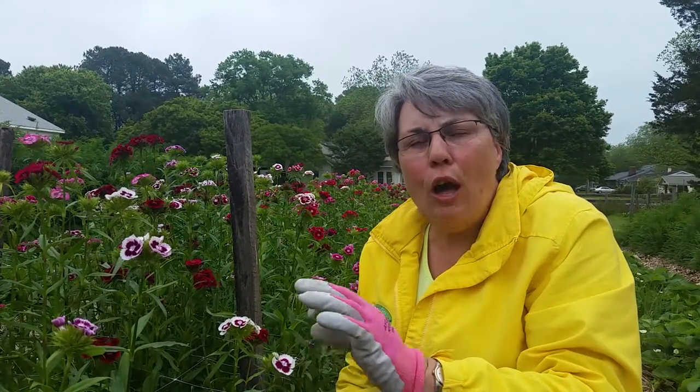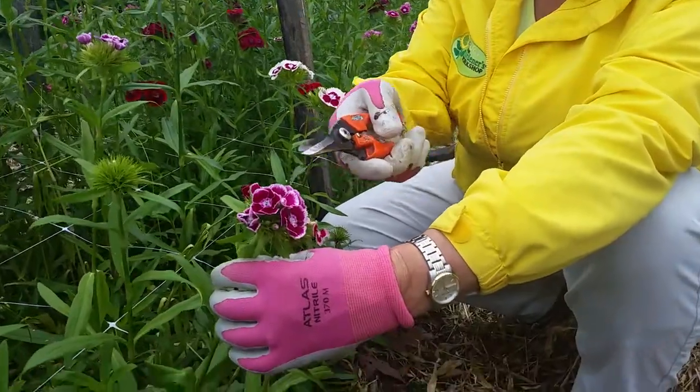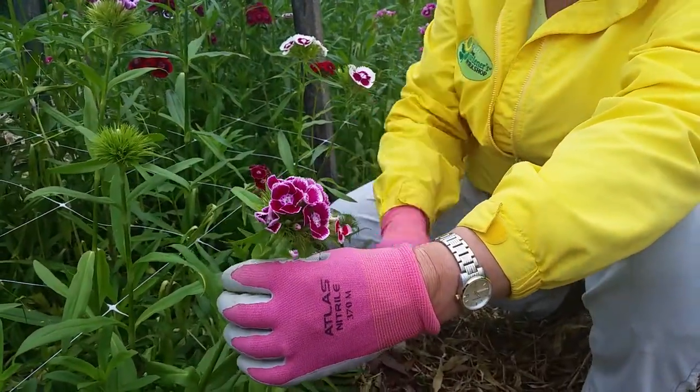We're here in the garden in May in the Sweet William patch. These are transplants that were planted in the garden last October. We're in southeastern Virginia, zone 7, so they wintered over beautifully. As you can see, they are in full bloom. We like to cut them when one-third to one-half of the flowers are open.